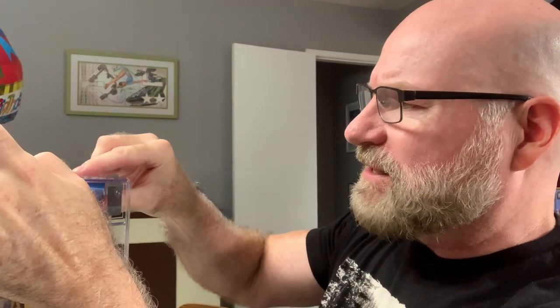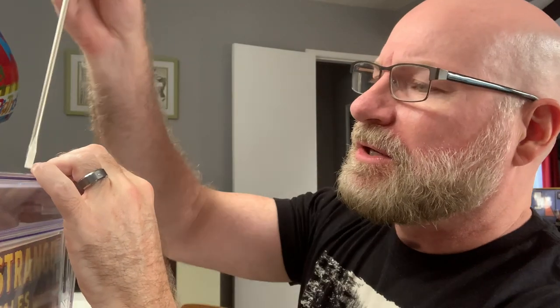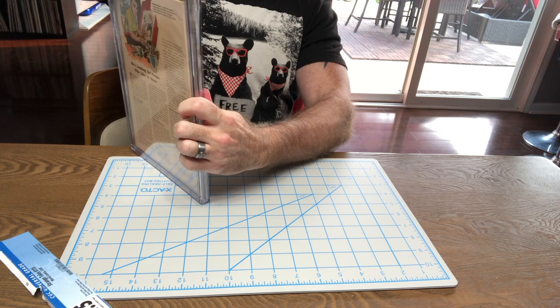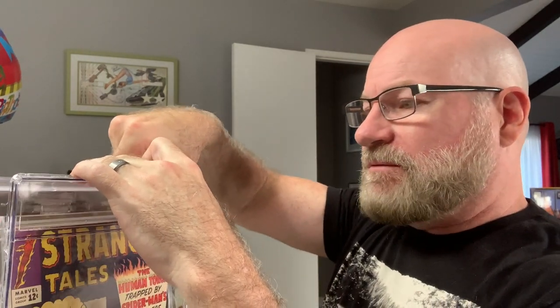Definitely take out the label at this point and put it aside and save it, because you're going to want to compare your work when the slab gets back. Now do the same thing down the other side — just shimmy it down and rotate to the outside all the way. At this point you should be able to open the slab and gently remove your book.